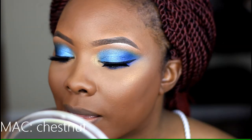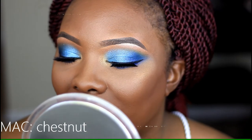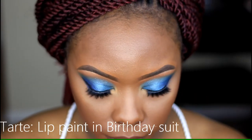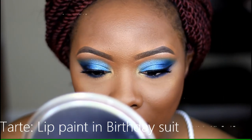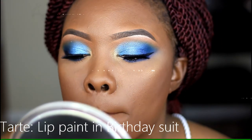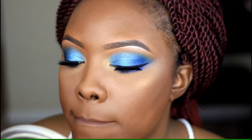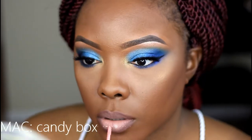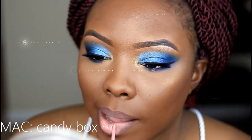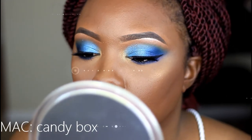For my lips, I'm using Chestnut lip liner from MAC, which is a really pretty chestnut brown. Then I'm taking this lip paint from Tarte in Birthday Suit — it was a birthday gift from Sephora. At first I wasn't sure about it, but I kept going and ended up liking it. I'm using my fingers to blend it out. For lip gloss, I'm using Candy Box from MAC, which is a pink lip gloss.